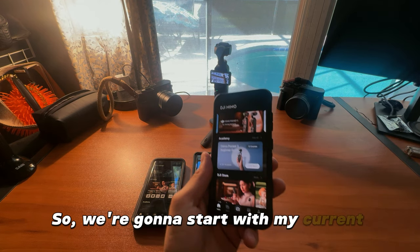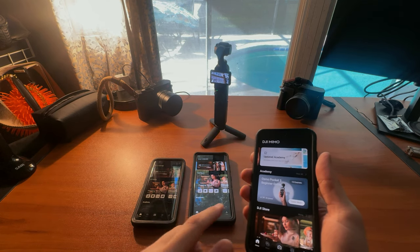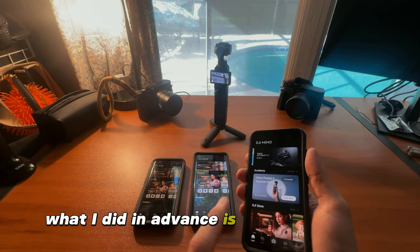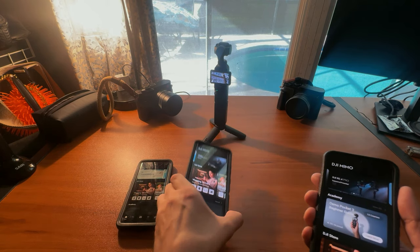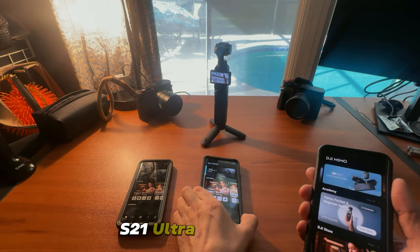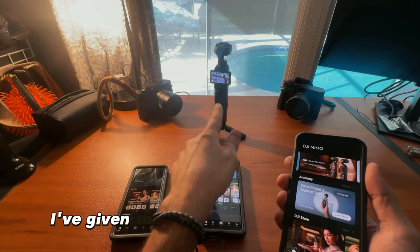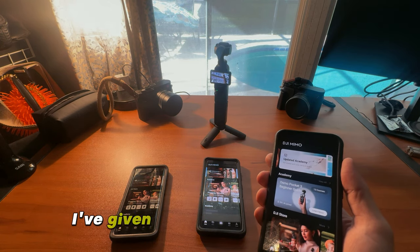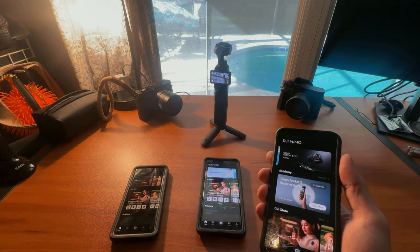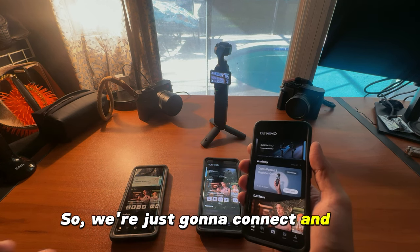We're going to start with my current one — this is the S23. I installed the app on the S23, S21 Ultra, and the S10 in advance. I've given the Osmo Pocket 3 access to all the storage and all the permissions it needs, so we're just going to connect and go from there.